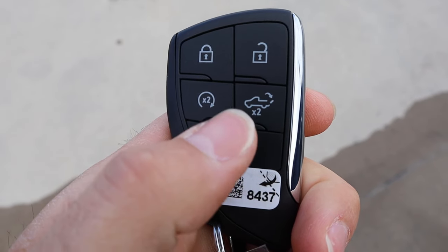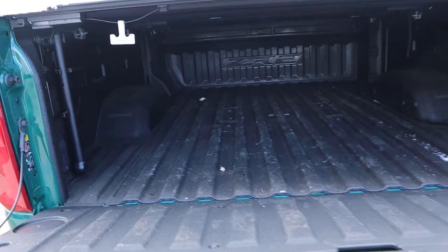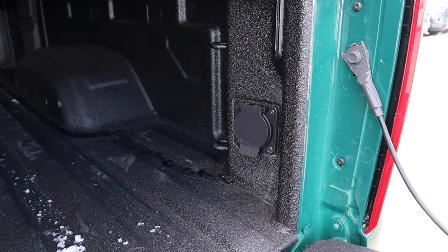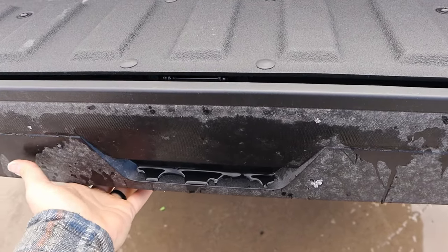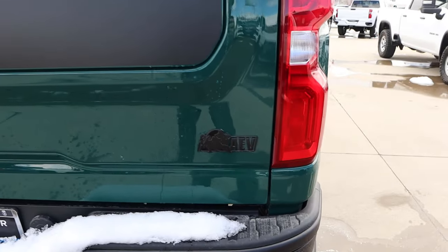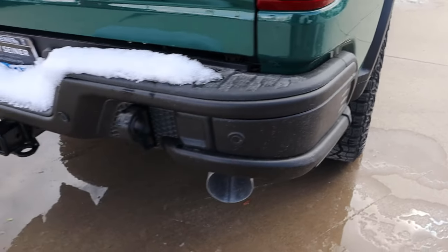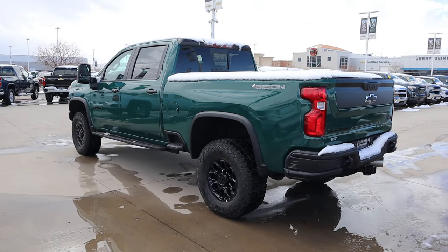Taking a look at the key fob, we have lock and unlock, remote start, tailgate drop-down, and the Chevy bowtie. Popping into the bed, there's factory protection — it says ZR2 there — and this also has a tonneau cover, which is a nice feature. There's a power outlet in the bed as well. This has the multi-flex tailgate, so it also turns into a step. Lifting it up, it's super light even with the multi-flex. You've got the AEV badge here, great-looking taillights, and the AEV bumper out back. Putting it all together, I think this truck looks pretty cool.